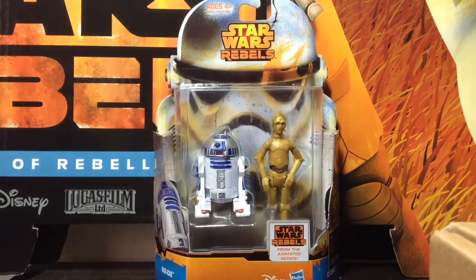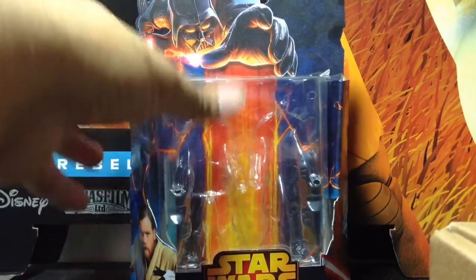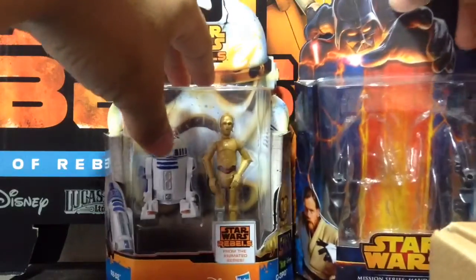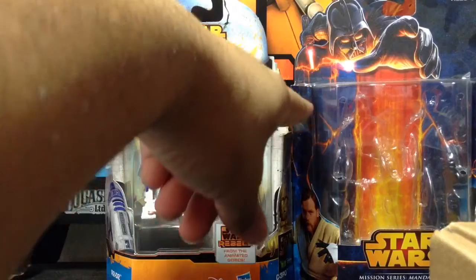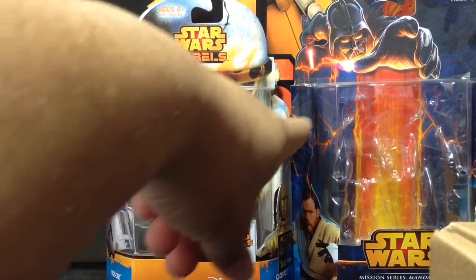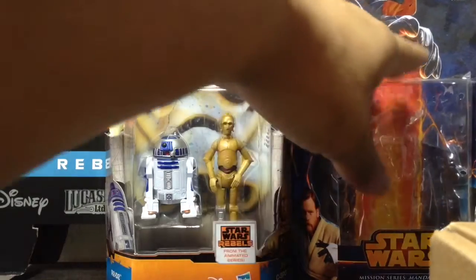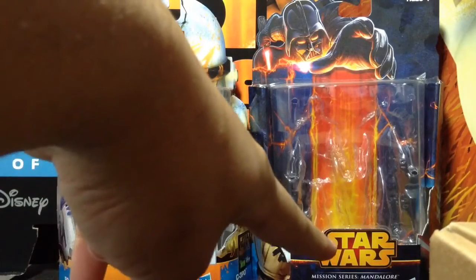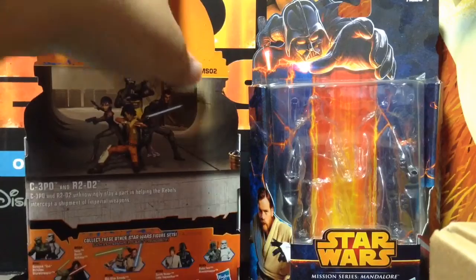Before I continue with the figures, I want to compare the packaging with the regular Mission Series packaging, which is with the Darth Vader image. There's not a whole lot of difference, really — just one or two things. For example, the side parts here — this one's shorter than this; the original would go all the way up and now it doesn't. They also originally had the Star Wars logo on the bottom, and now we have it on the top. They no longer say Mission Series with a name, but on the back it states it is still Mission Series because it says MS.